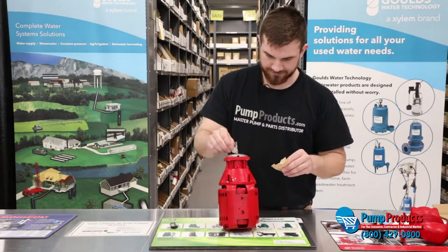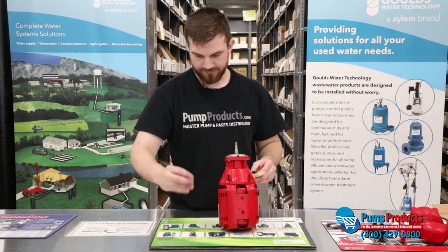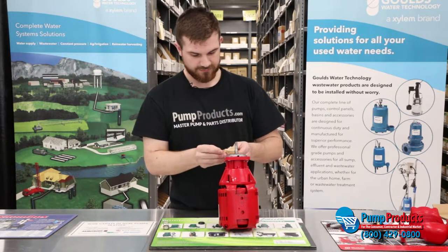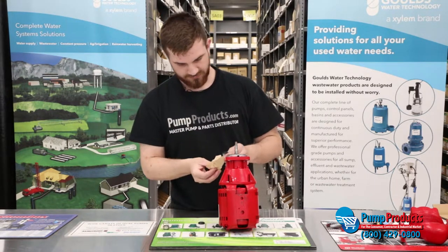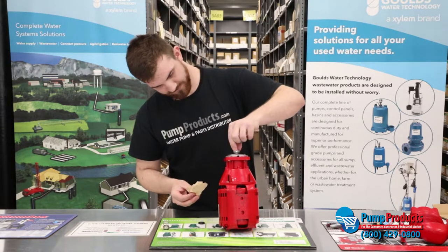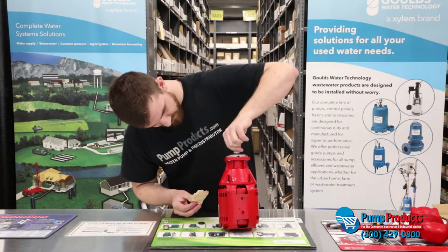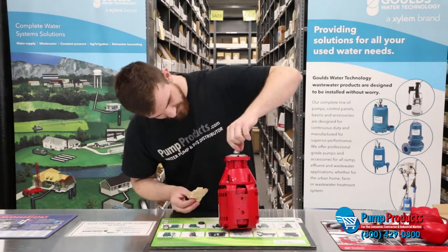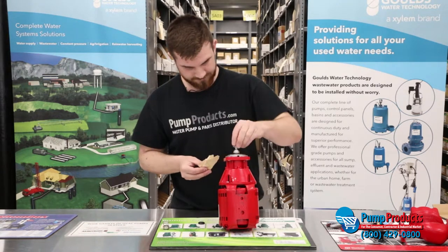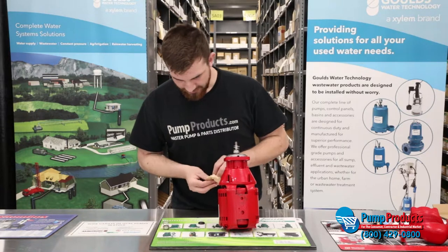I'm just going to pop this on there. You always want to get the rubber end and the ceramic seat. The spring's going to face up. Set everything in there, and you're just going to put the cap on top.